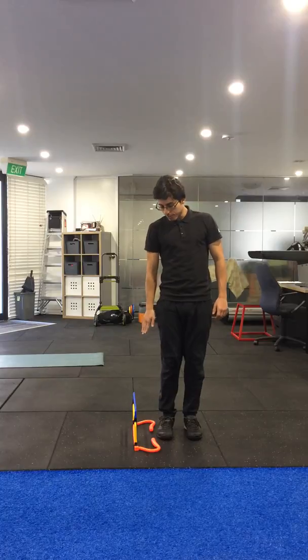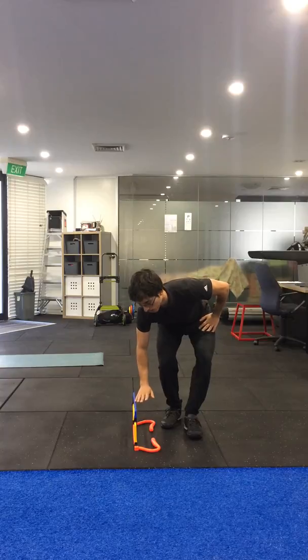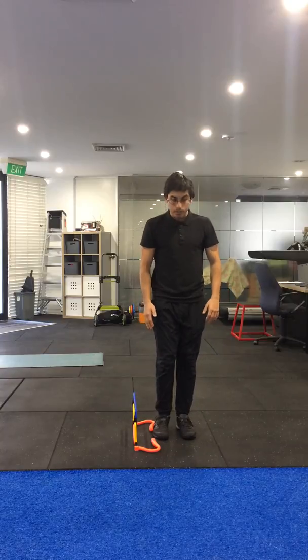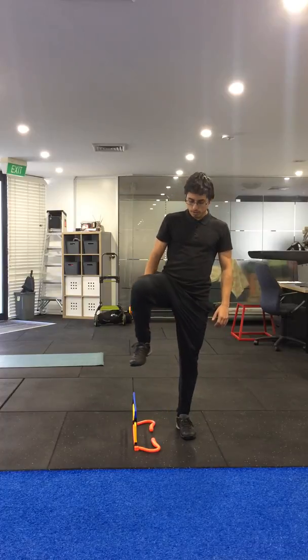Lateral step over using a hurdle, or any object that has a height from the floor. Standing side on and then lifting the leg that's closest to the object over.